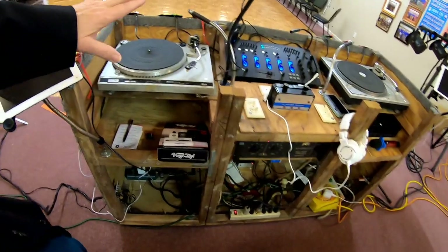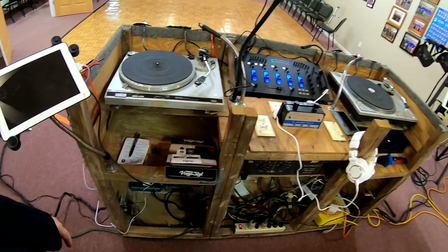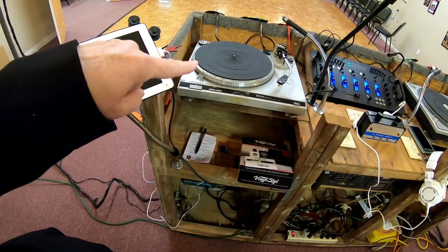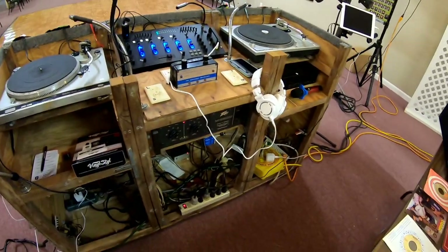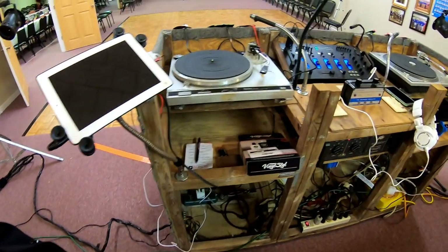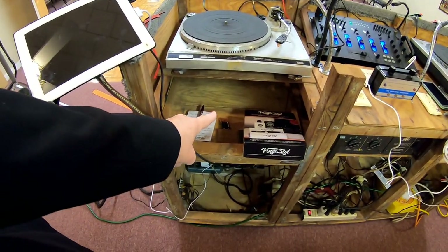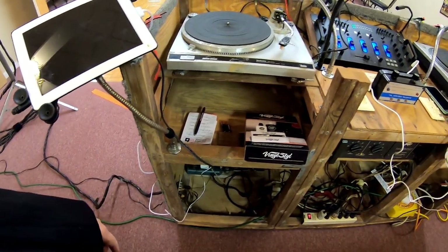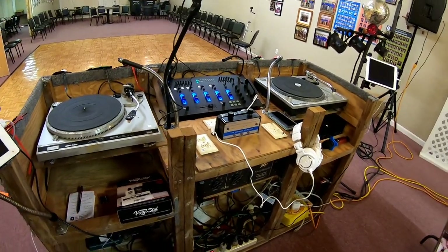We've had to replace the mixer I think once or twice. The turntables — I think we've only had to replace one of the turntables. Other than that, pretty much everything else is okay. We used to have a cassette player in this section here that we no longer use. So a lot of the equipment has followed us around for quite a few years.